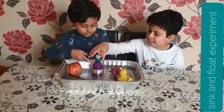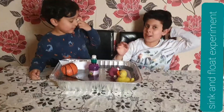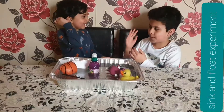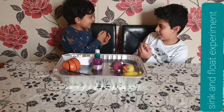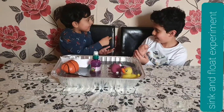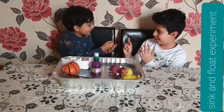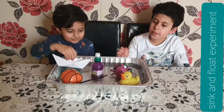It's four points each — it's a tie! So let's do rock paper scissors to decide who wins. Rock, paper, scissors, shoot! Rock, paper, scissors, shoot! This one is floating.